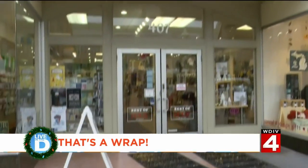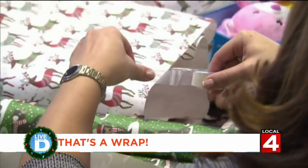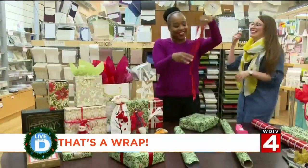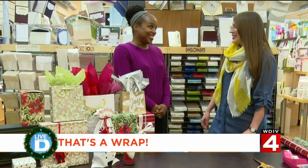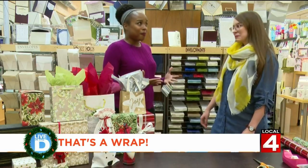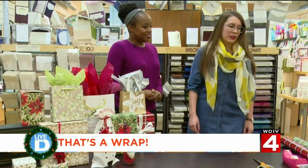I went to Right Impressions in Royal Oak and spoke to Laura Eckert. She's a graphics designer here, but during the holidays she's a gift wrapping master. I am a terrible gift wrapper — I think I'm too short. She said we hear that all the time, and she's going to teach me some basic gift wrapping to get through the holidays. She recommends getting an early start, so we're going to do that now.